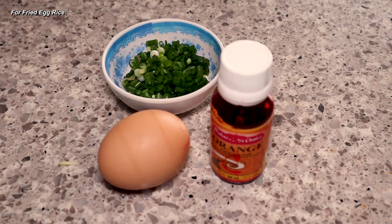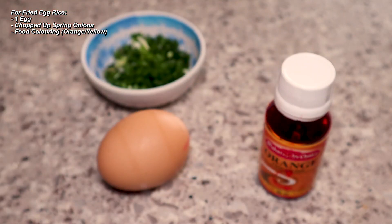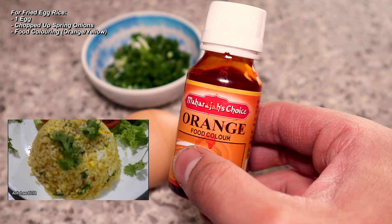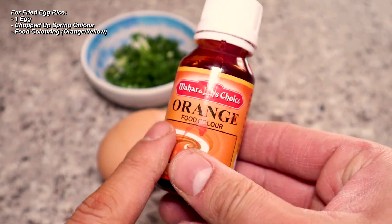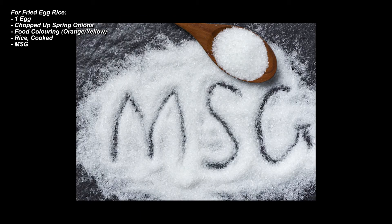For the fried egg rice part of the recipe, you need an egg, chopped spring onions, and food colouring. The original recipe used yellow food colouring to bring the rice to life, but I'm going to use orange and see how that turns out. You also need cooked rice, MSG, and chicken powder.